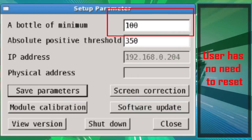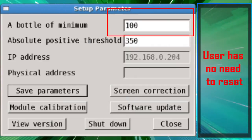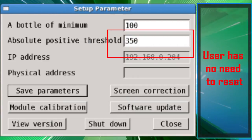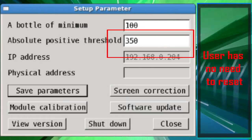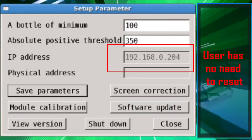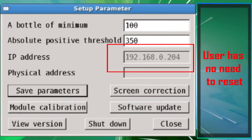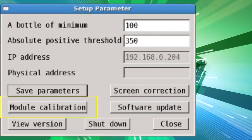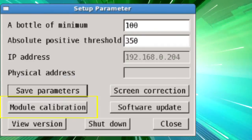System settings: The default value for Min Bottle Value is 100 — users do not need to reset this. The default value for Absolute Positive Threshold is 350 — users do not need to reset this. IP Address and Physical Address are set initially and do not need to be reset. Module Calibration mode is set by qualified technicians only.